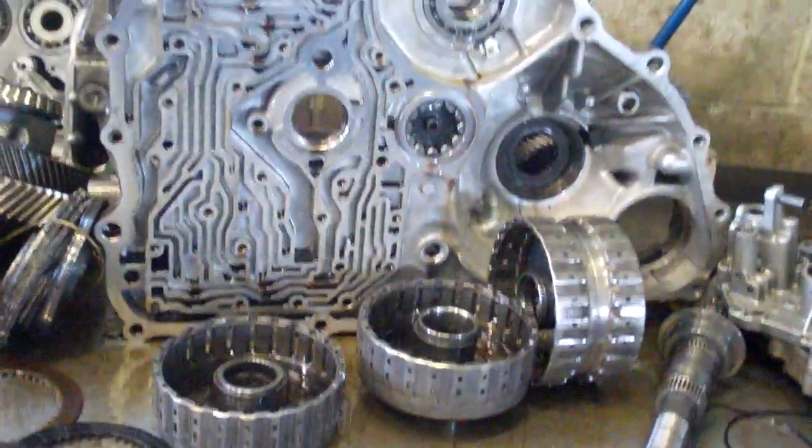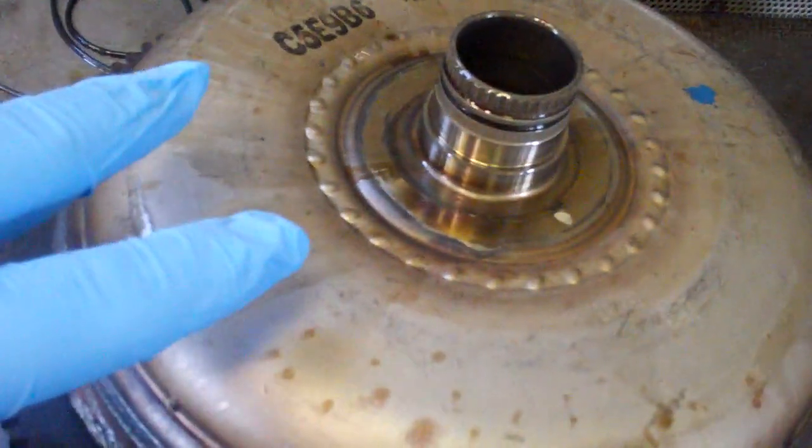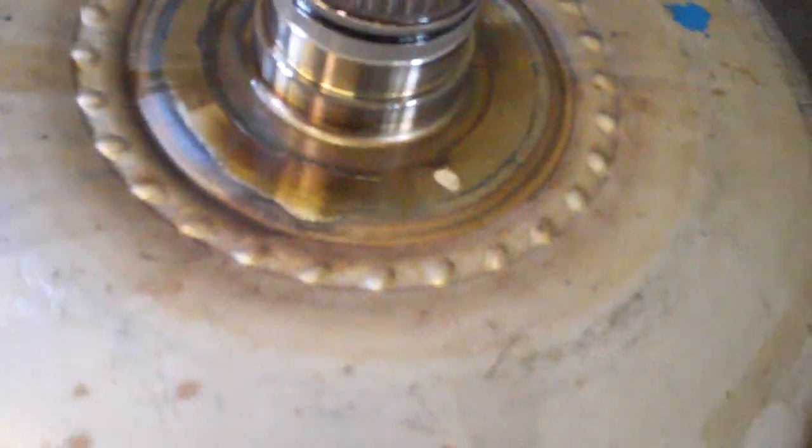Got extreme overheating causing failure to the transmission from a torque converter. This is the torque converter and there's a clutch inside the converter. Got damage to the hub here. Started dumping metal through the unit.